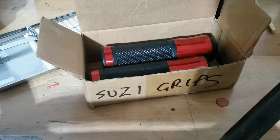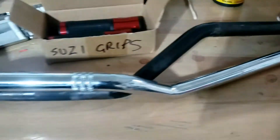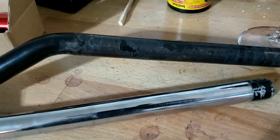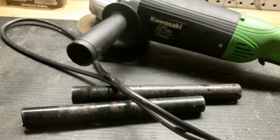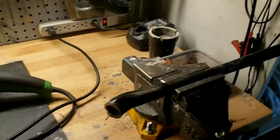Having double-checked the grips, I'm going to cut the Suzuki bars — or my old Triumph bars. Do we want chrome? I don't think we want chrome, and they're all going to be covered up anyway so it doesn't really matter. Let's use the old Suzuki bars — job done.